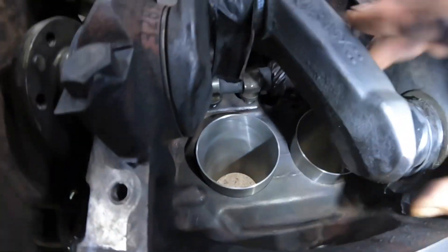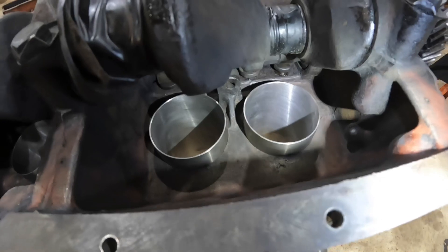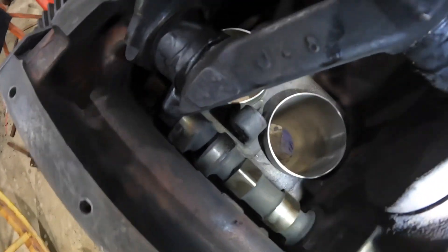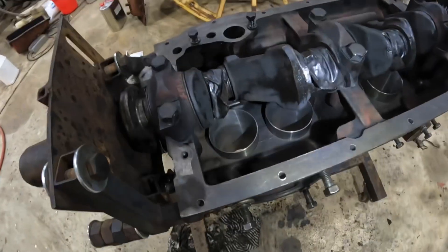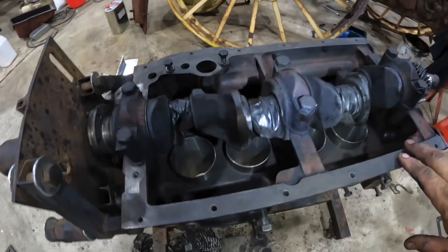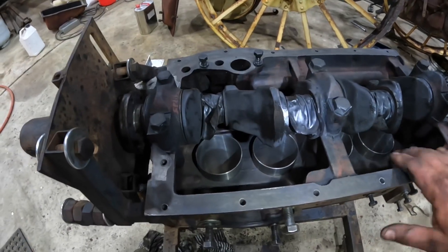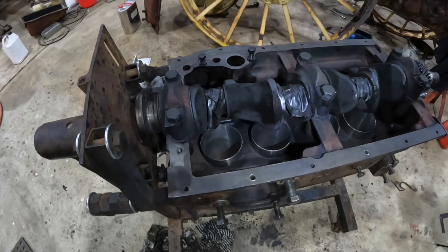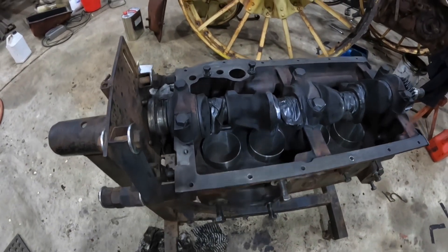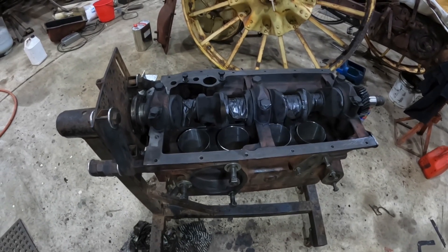We've got the engine upside down now and we can have a look at the underside of our new sleeves. We can see them sticking out here — what we're looking for is to make sure we didn't accidentally push one of the o-rings through when we were installing them. These all look really good. Now on some engines, they'll actually put the cylinder head on at this point and pressure-test the cooling system, like on the big Cummins truck engines. This one doesn't run a pressurised cooling system, so we're not going to do that. This is how you put sleeves in — I hope you've enjoyed this little video and found it useful. I hope to see you again next time. Thanks, bye.